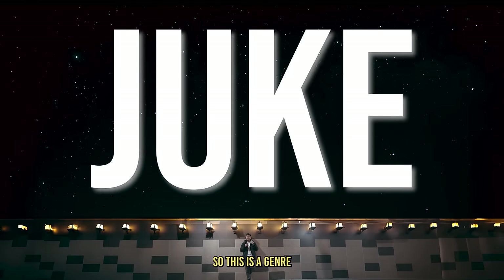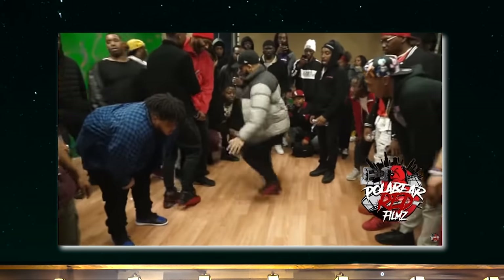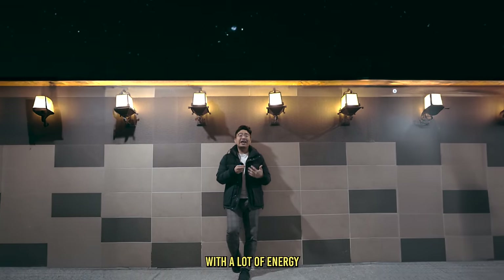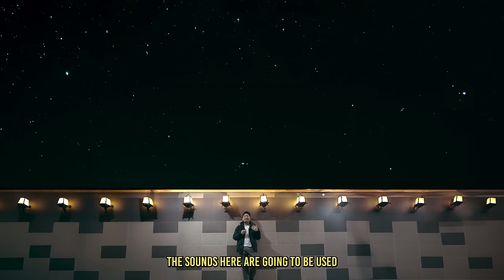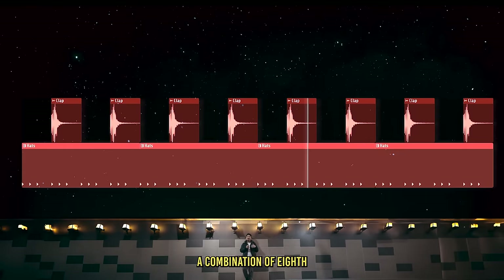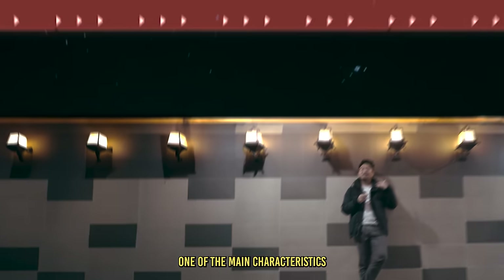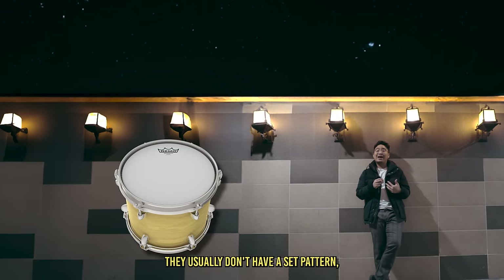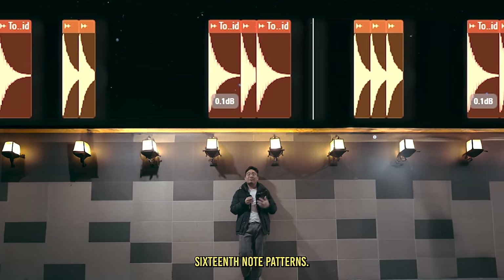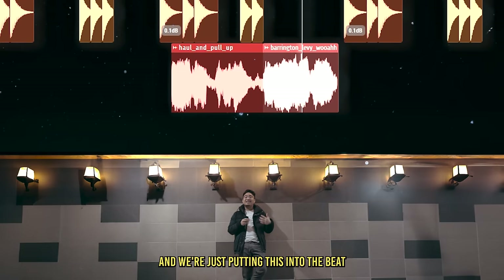The next genre is juke, which started in Chicago and is often accompanied by a dance known as Chicago footwork. This is a very fast genre with a lot of energy and a pretty complex drum pattern. All the sounds come from the classic Roland 808 drum machine. The clap is on the two and four, hi-hats do a combination of eighth and sixteenth notes, and the kick has a bit of syncopation. One main characteristic is the toms — they don't have a set pattern but are always very fast and complex, with interesting sixteenth-note patterns using high and low toms. A vocal sample is also a staple, adding energy to the beat.